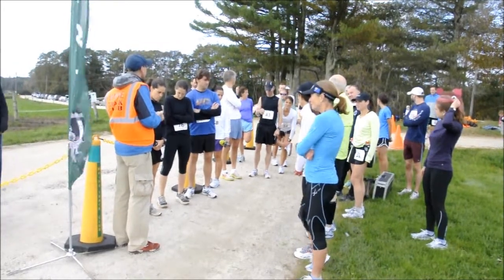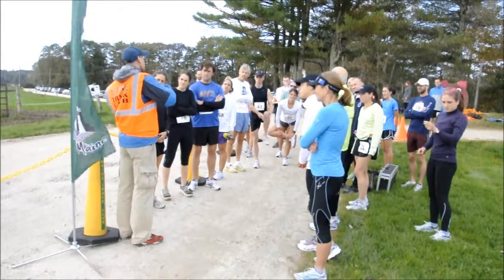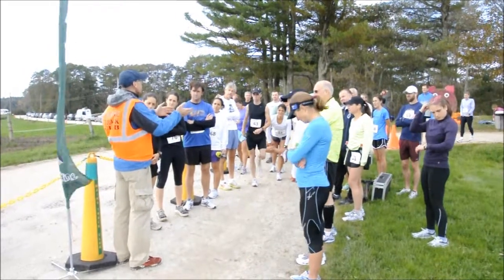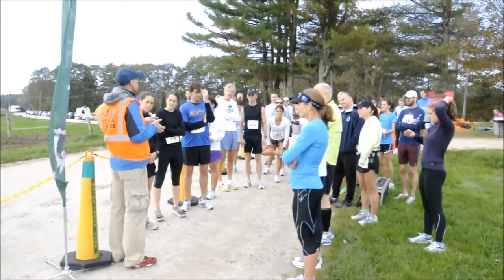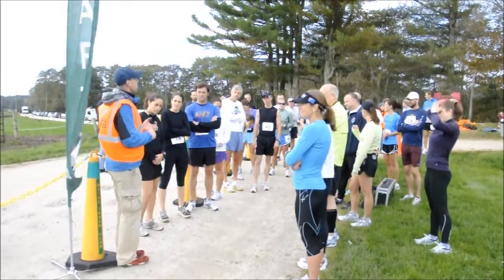We've got a couple heads-up for one or two sections. There's a section where you're in these blueberry fields — kind of like a road that goes through the blueberry field — and there's just a gradual left-hand turn. Keep your heads up. Look for the cones, look for the little orange flags, look for anything orange.